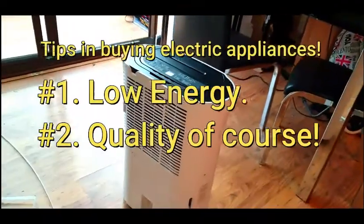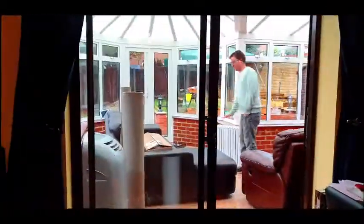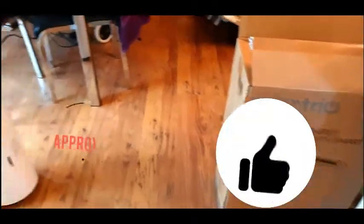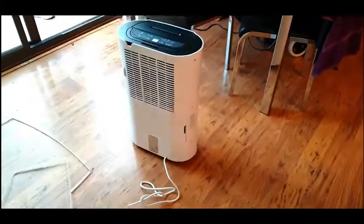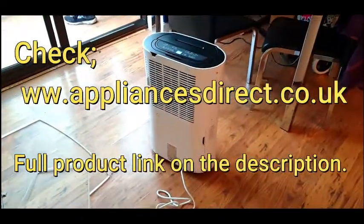So what was the reason why you picked this particular brand? Low energy. So guys you can see there's so much going on in our living room. This is rated — how many stars? Five stars. And where did you buy this from? Appliances Direct.